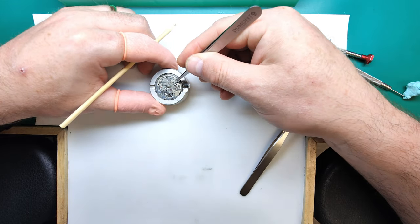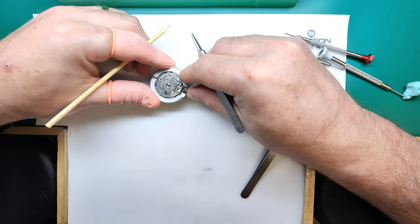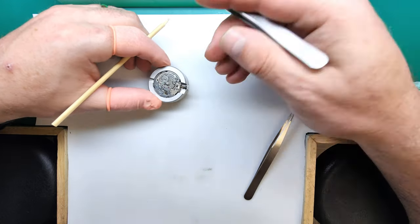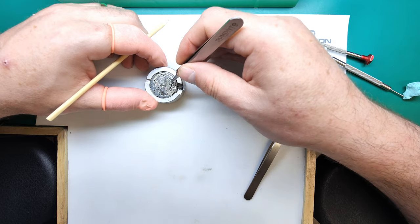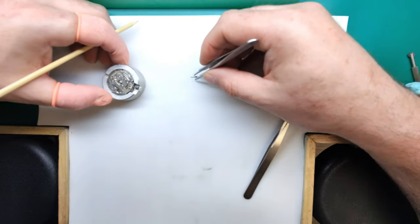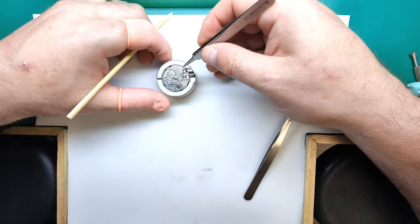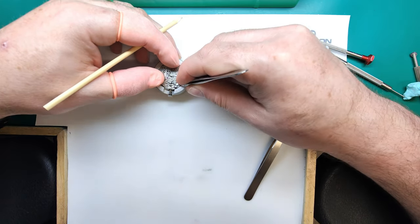This spring activates this lever here — you can see it moves — and what it does is control the quickset date lever, allowing you to quickly change the day/date on this movement. If you've got an issue with the 6139 not changing the day or date, some of that problem could lie in this area. The quickset date lever quite often gets slightly bent or malformed, and that can stop the day/date from working properly.